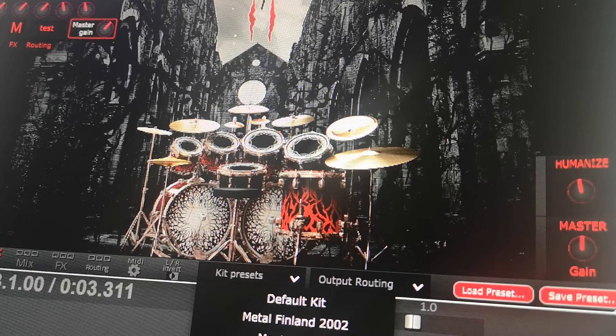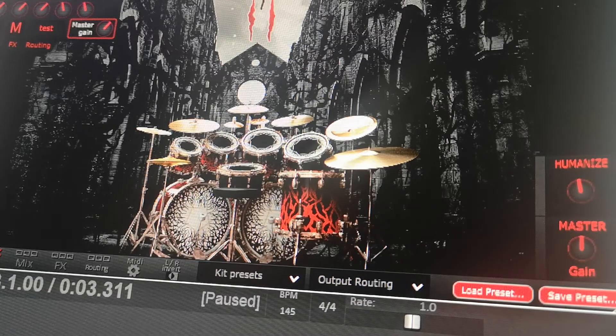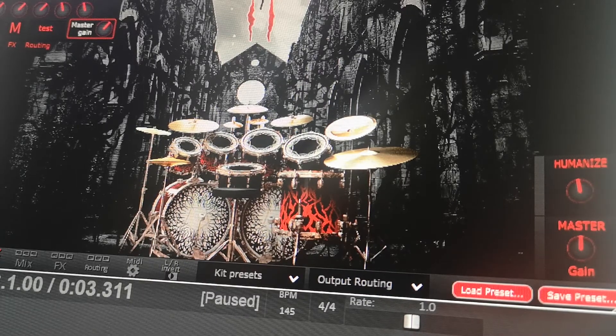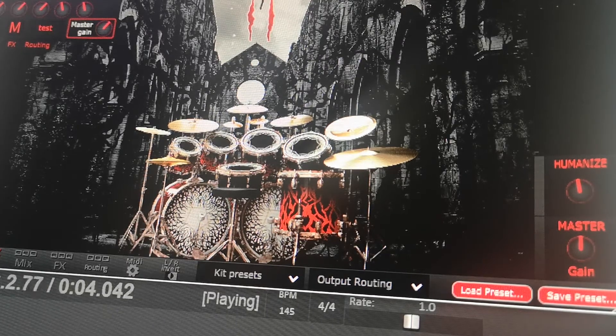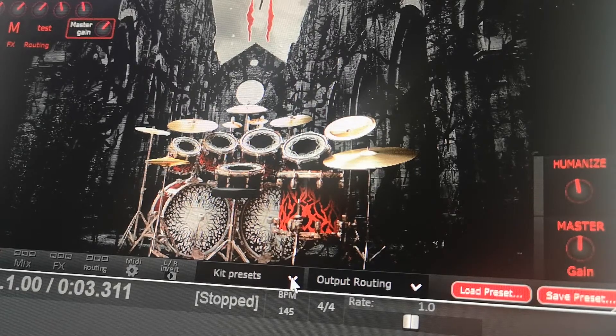This one's called Saint Ranger, which is hilarious — it's obviously a homage to the Metallica album Saint Anger. I think it's funny they call it Saint Ranger because the snare does have such a ring to it. If you know all the inside jokes about the production quality on that album, you'll think this is hilarious. It's so accurate — that snare is so good.